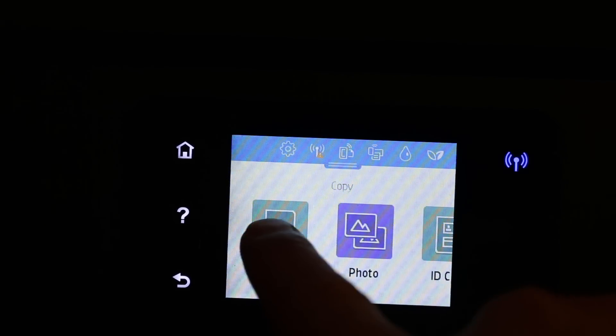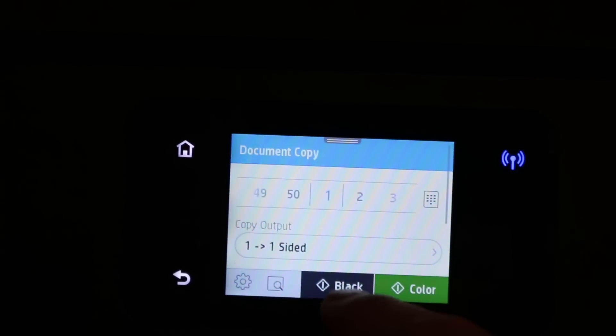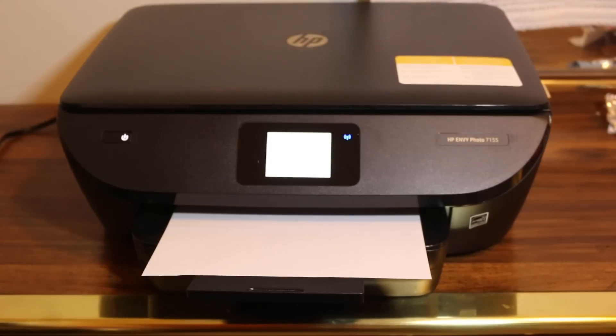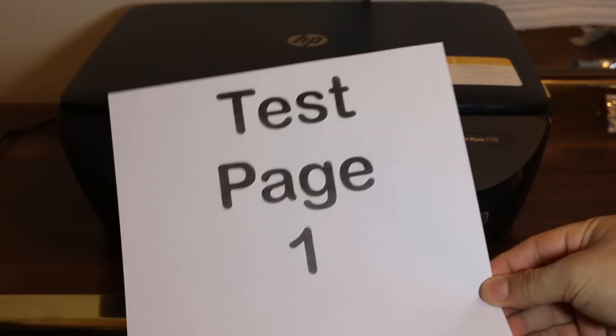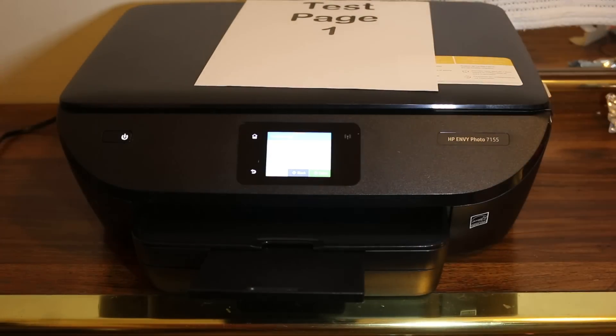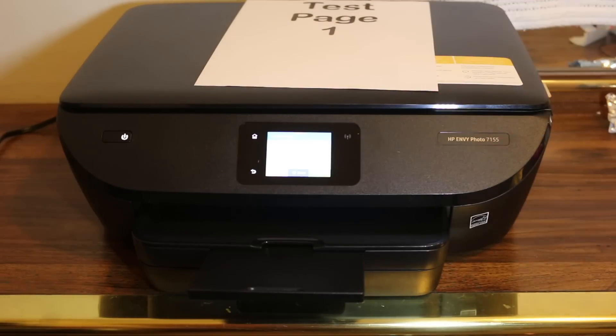Since it's a document, press document and select black for one copy. You can see it has copied the test page. That's how you can quickly set up this printer. If you want to do the Wi-Fi setup, you can see that in my next video. Thanks for watching.